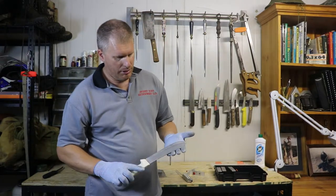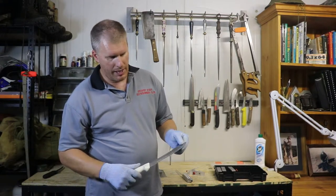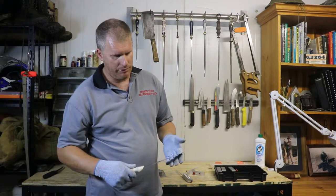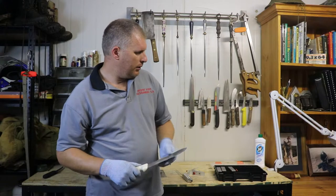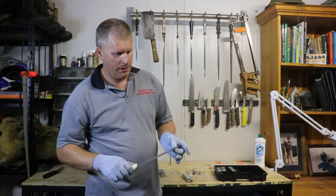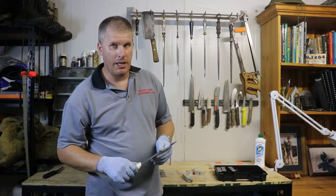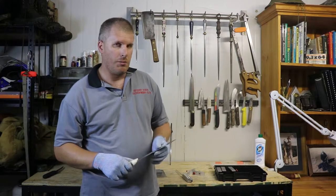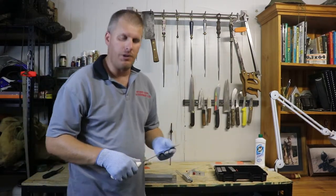So there you have it — steak knife. This is an 8-inch steak knife; you can do 10 or 12-inch steak knives depending on what you use in your job. This kit will handle them. Super thin — make sure your stones are kept clean with your Jiff, don't use too much pressure, and keep them nice and thin on your bench stone.